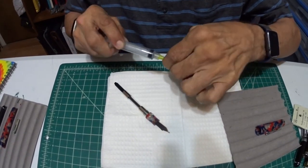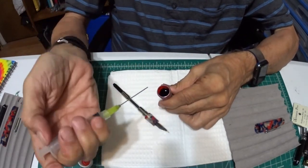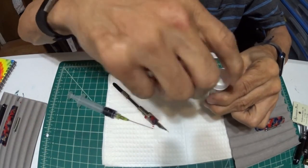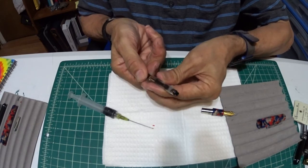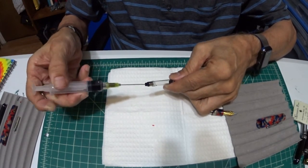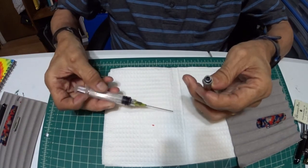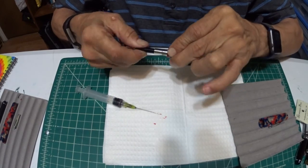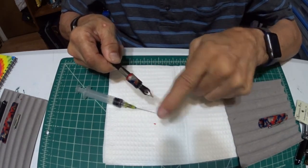Here's the syringe. I'm going to stick it in the ink and suck up some ink. Then I'm going to bring it down a little bit on the converter. Get your needle, stick it right in that little hole, and do it slowly — don't do it fast because it's all going to come out everywhere. There's your complete fill. Then I'm going to prime the feed in a minute, since I didn't dip the nib in the ink. There's no ink on the feed — nothing at all. But there soon will be.